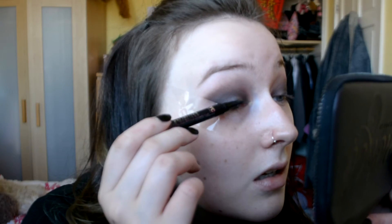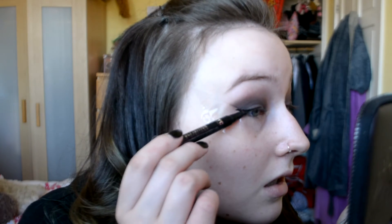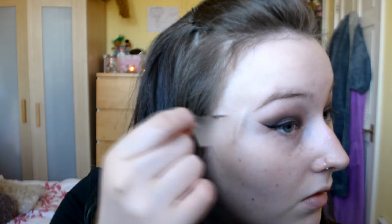Okay, so I'm just going to take an eyeliner while I've still got the tape on. I'm basically just going to do like a little winged liner. Then I'm going to take the tape off — you've got a nice clean line.